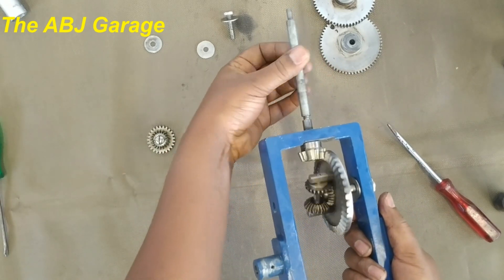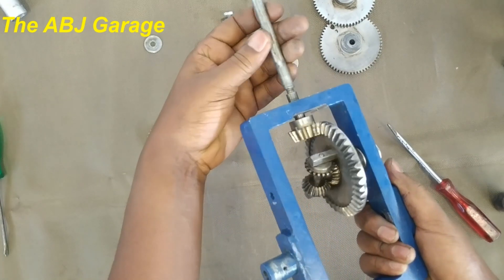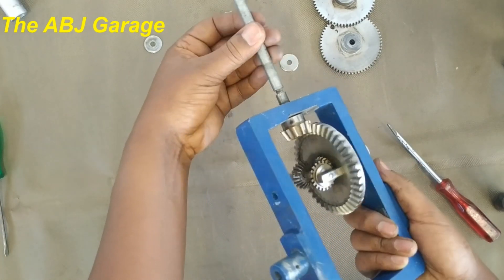So one half of the differential is done.